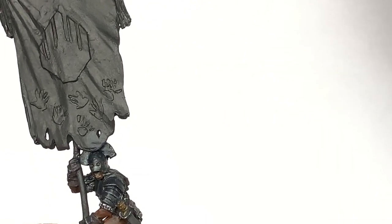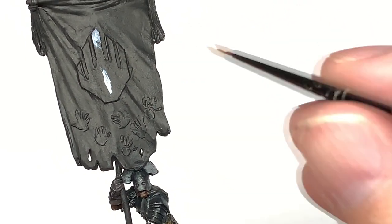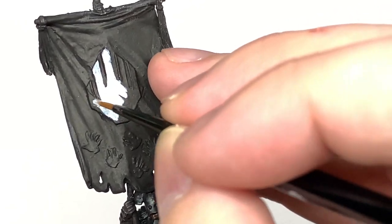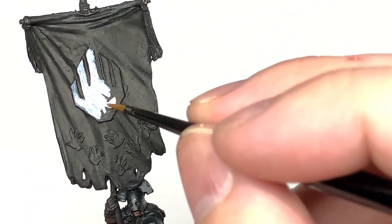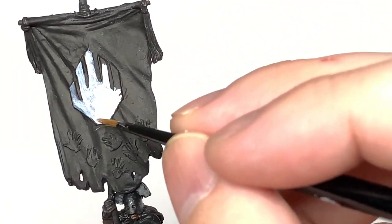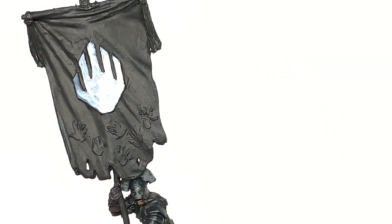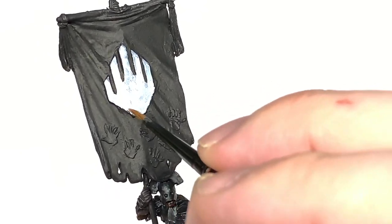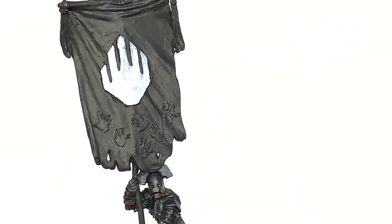I'm going to use a little bit of Vallejo White to paint the hands on the standard. At a later point I'll probably go on and do some freehand hands on there, but for now I'm just going to do the ones that are molded onto the standard itself - even though the ones at the bottom right are the weirdest looking hands you've ever seen. I'll link up the White Hand of Isengard video I did a while ago below.